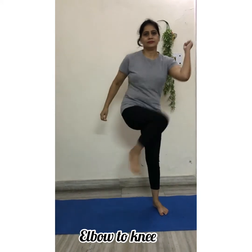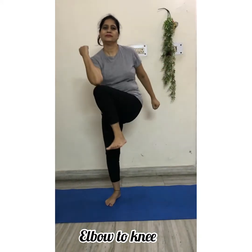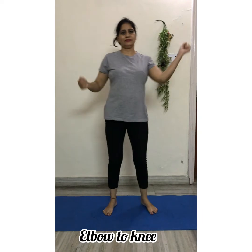Elbow to knee — touch your right elbow with your left knee and your left elbow with your right knee. Repeat the exercise for 20 times. Breathe normally while doing it. It is good for your hand muscles, knee muscles, and thigh muscles.